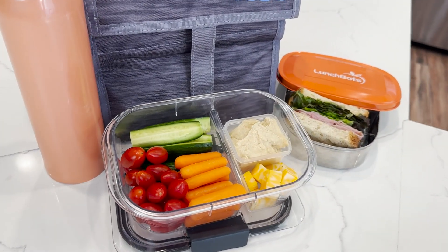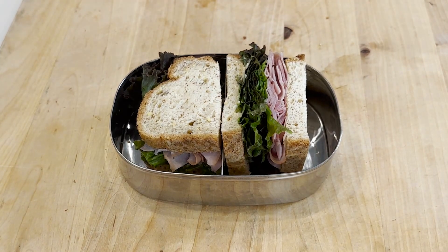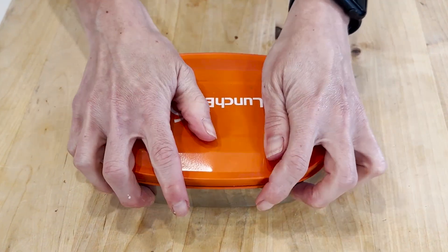This hummus and carrots bento is perfect for when you've already packed a sandwich and you want to bulk up a teen's lunch, or as a great snack box for later in the afternoon.